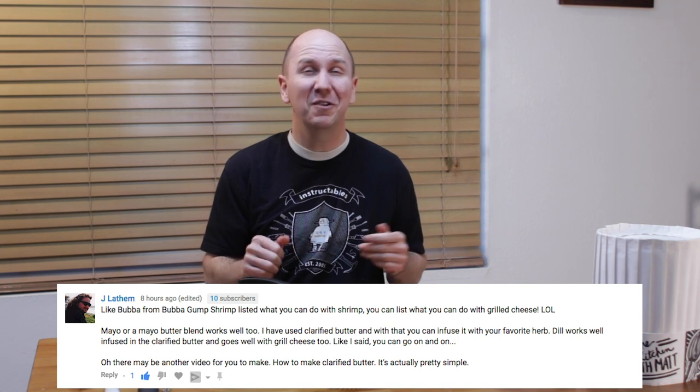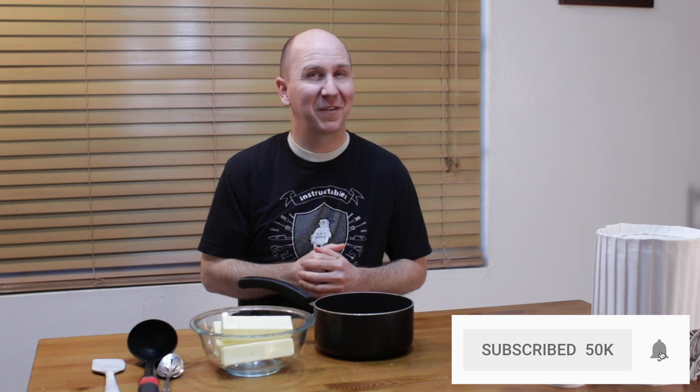It's really easy to do. If I can do it, you can do it. Before I move on, make sure to subscribe to my channel and hit that notification bell so you don't miss out on any of my new videos.